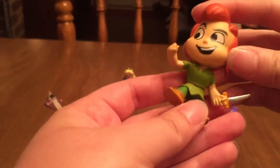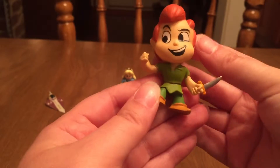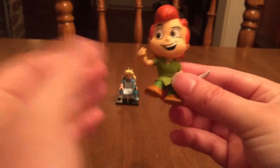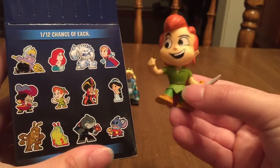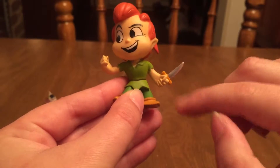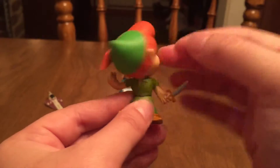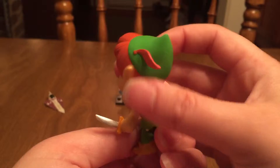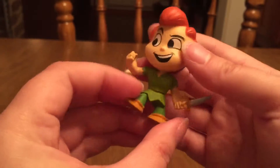Yes! We got Peter Pan! How awesome. I didn't get Peter Pan in the Lego set, but I did get him in the Funko — so cool! He looks just like his little character on there. He's got his fist up and he's holding out his little knife, kind of ready to go into action. His head moves a little bit and will swivel around, so you can pose him however you want. He's got his cap with the little feather.